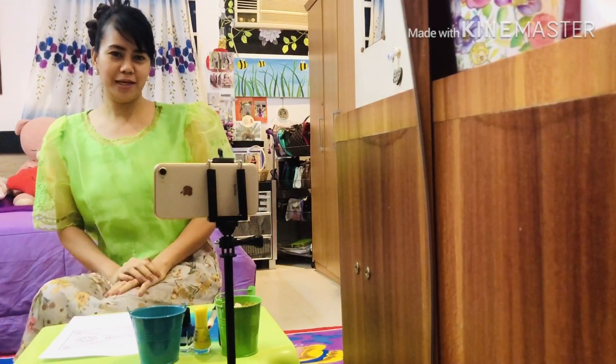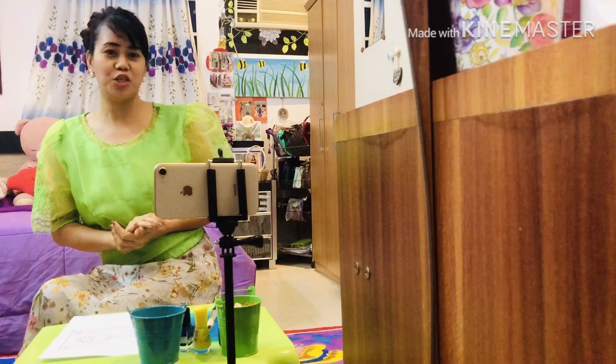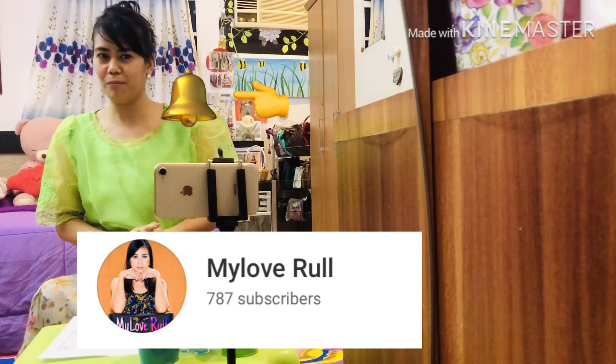Hello mga Kamayalabs, it's me again. My love rule. So kung bago pa lang kayo sa aking channel, just subscribe, my love rule, and don't forget to hit the bell button para updated kayo sa mga video na i-upload ko.